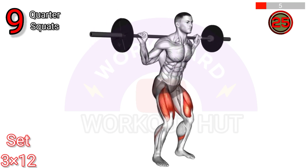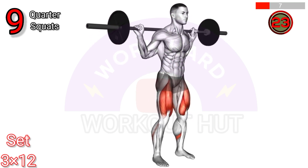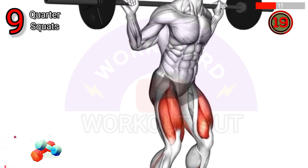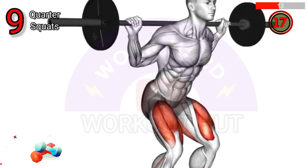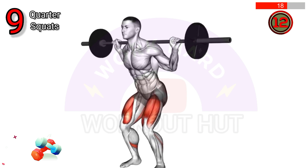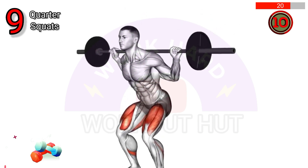To perform a barbell quarter squat, position the barbell on your upper back. Stand with feet shoulder width apart, toes slightly turned out. Bend at the knees and hips, lowering your body a quarter of the way down. Maintain a neutral spine and push through your heels to return to the starting position.